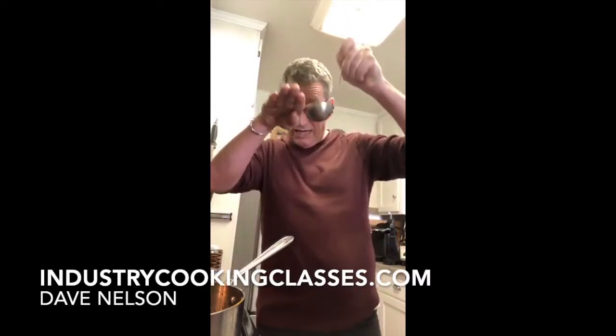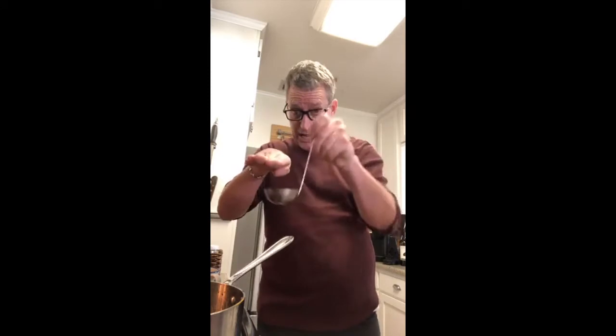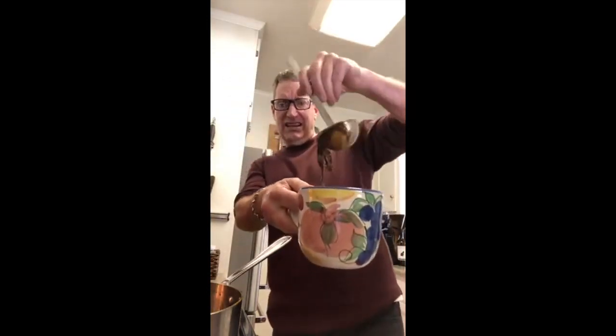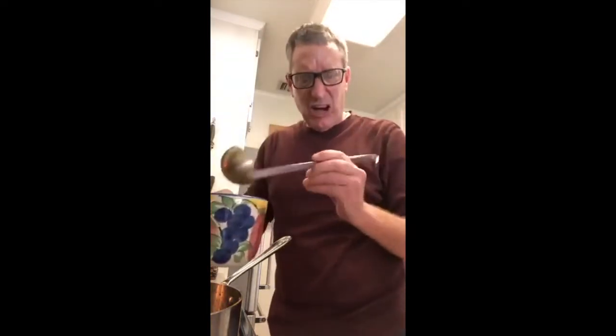Never tip your ladle — just put it straight down into the liquid and skim. I've got a container to put my fat in. I'm going in with my ladle to corral the fat and the film or scum on top. You can see how the proteins coagulate on the surface — that's the film. I'm scooping up fat, foam, and scum off the top.